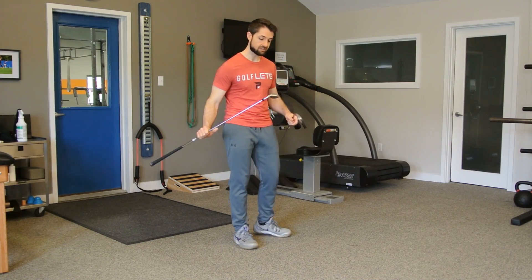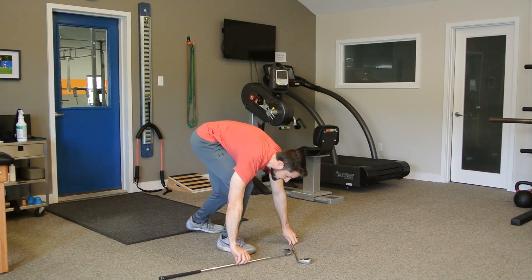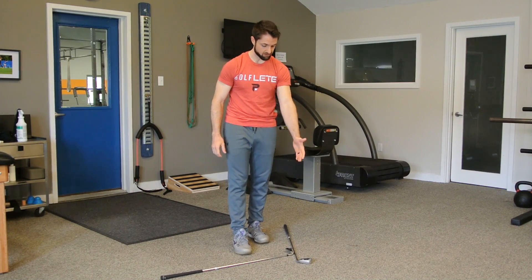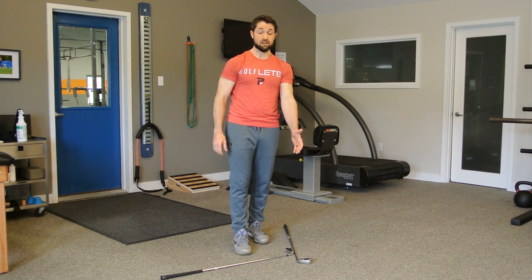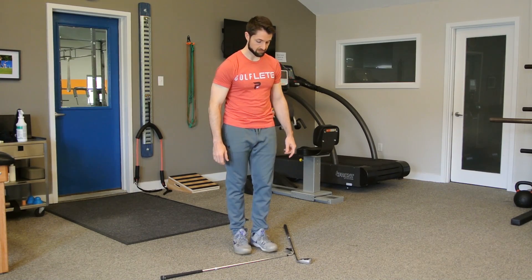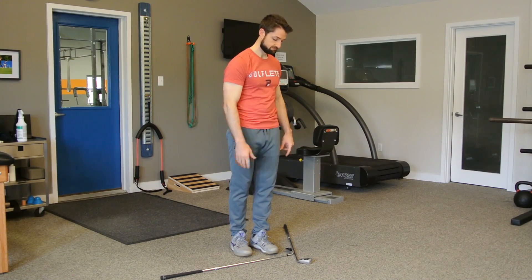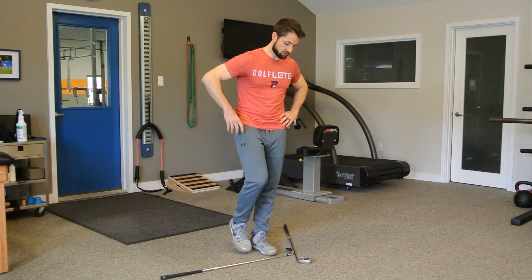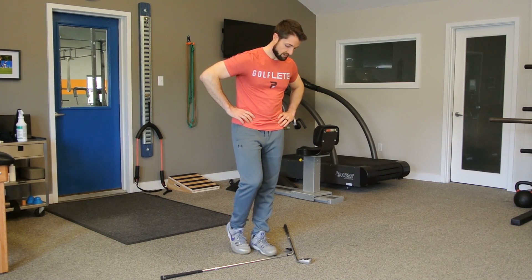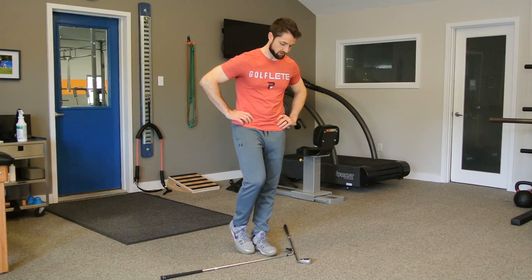So we're going to take the six iron and put it down on the ground. Then with the other club, all you have to do is run the shaft of the club along the bottom of the club head of the six iron. Now to perform this test, you're going to be turning towards the side of the other club. So we're going to stand on one leg, and then on your other foot, go on the ball of your foot — place it anywhere between the arch and the heel, somewhere comfortable. Then your hands are on your hips.